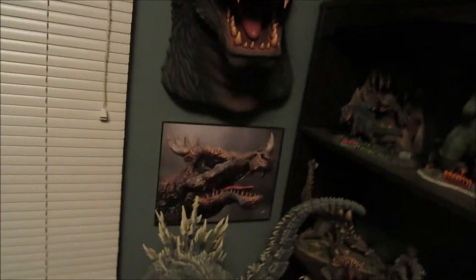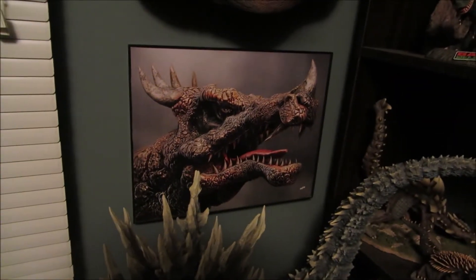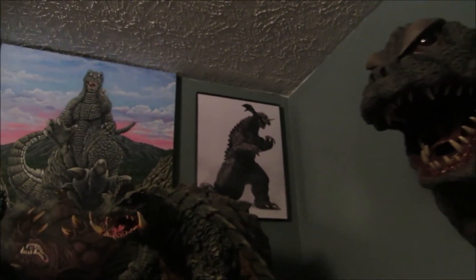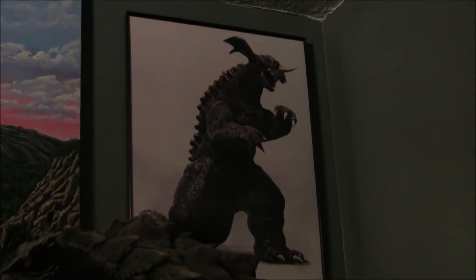I just want to show you some of the art that I have of Joe's. Right here, next to my Angris collection — which is growing — I put his picture of Angris, which is awesome. And next to my Baragons, I've got this picture that Joe did on ZBrush of Baragon, who is my favorite. So I have him here with some of my other Baragons.